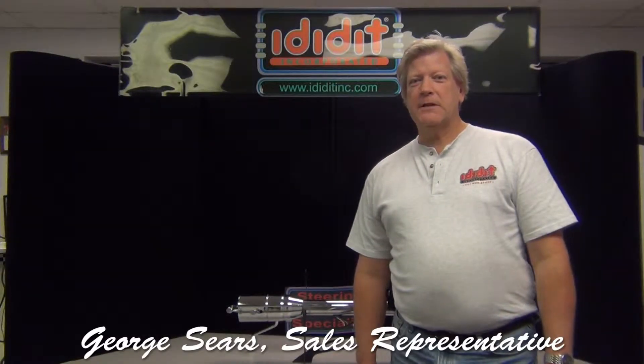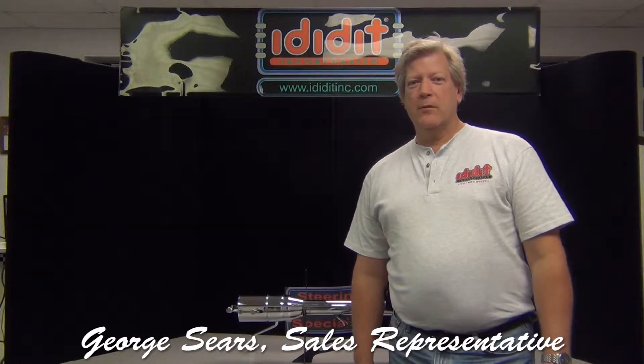Hi, my name is George Sears. I'm a sales rep here at ididit Incorporated. Today we're going to be talking about some options you can put on your column to customize it.